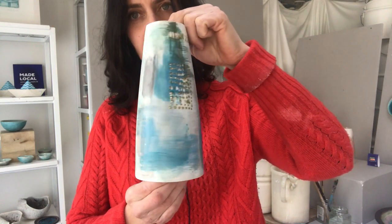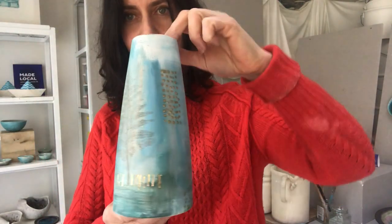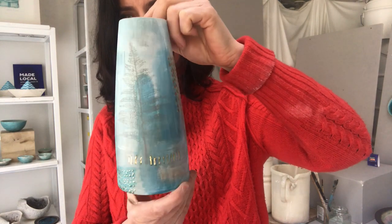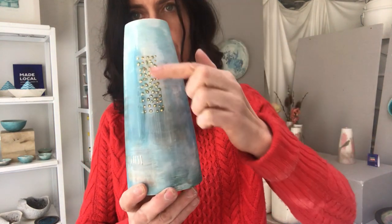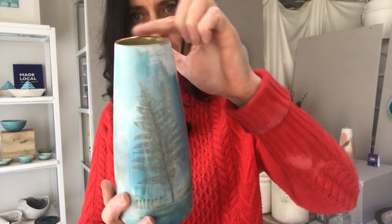On like a canvas. So there's areas that I've highlighted with gold luster. So this one has a green, a darker green in the inside, and then the edge has a gold luster.